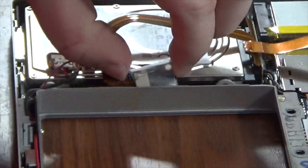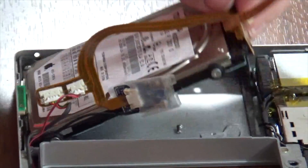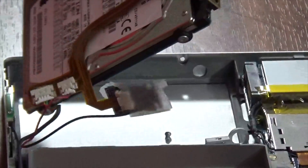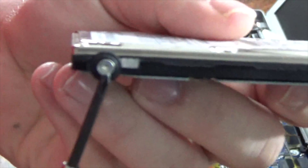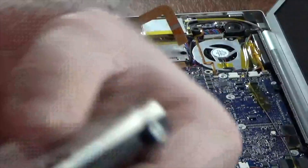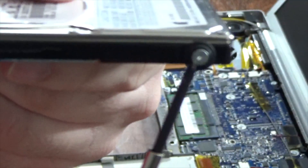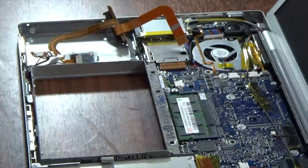Next, slide the Bluetooth board out of its slot next to the hard drive. Then lift up on the top of the hard drive and pull it out, removing the hard drive ribbon cable — be very gentle with this cable. If you're replacing the hard drive, you'll want to remove the four little rubber bumpers and the associated T6 screws from the hard drive, as the screws and bumpers secure the hard drive into the hard drive bracket.